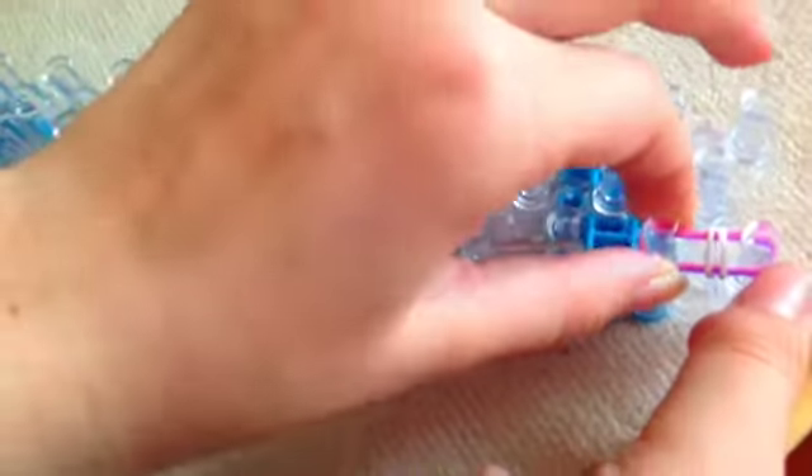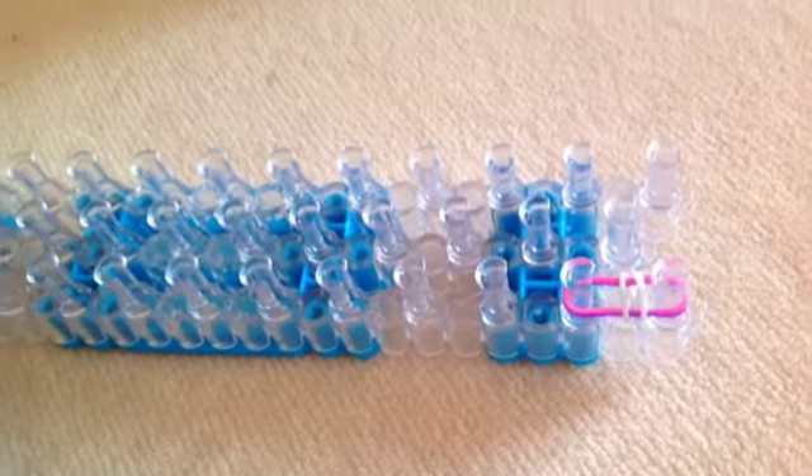Loop it on. Okay, we finally managed it — then you push it down so you have two with a loop around it. Then take your next color, which first is going to be green.